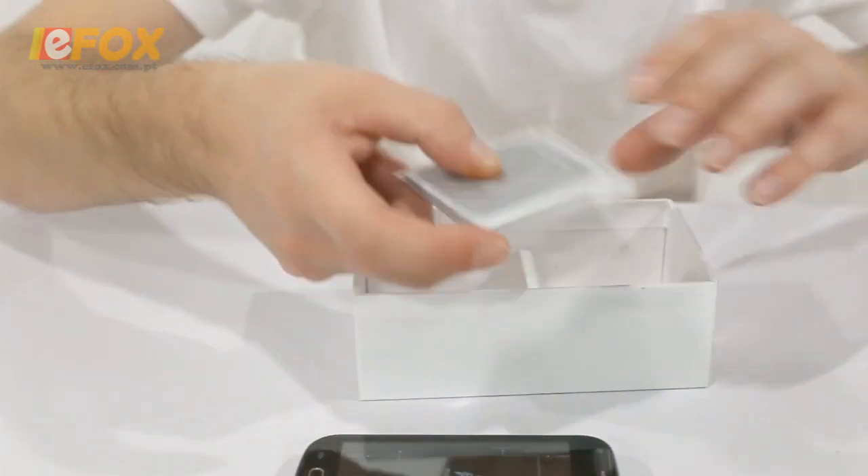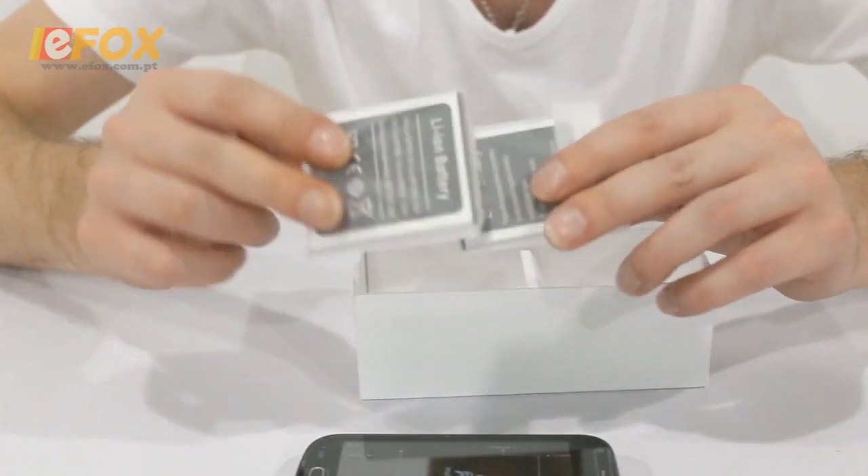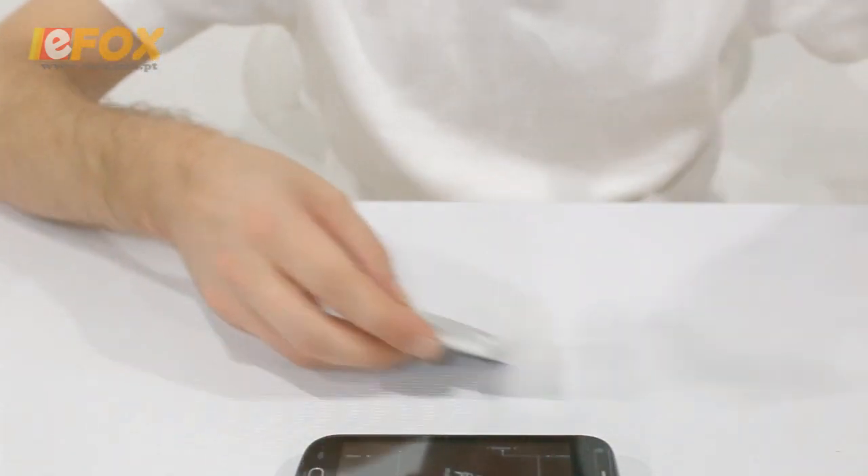Also in the box you get an EU and US wall plug, the standard USB charging cable, and two 1500mAh batteries.